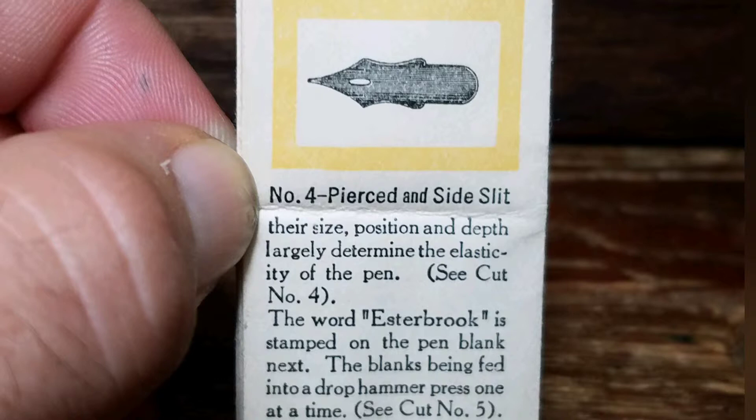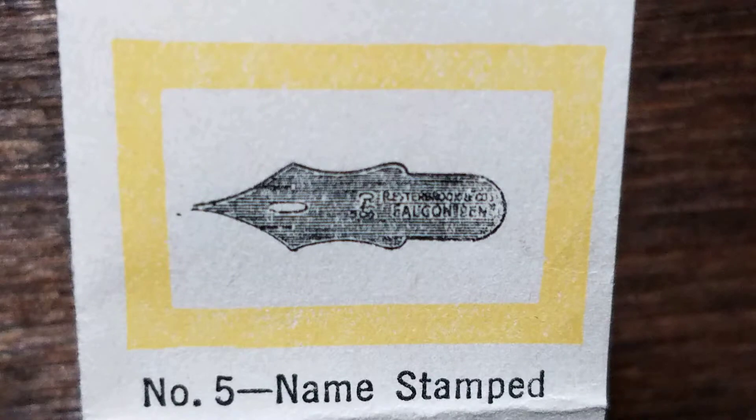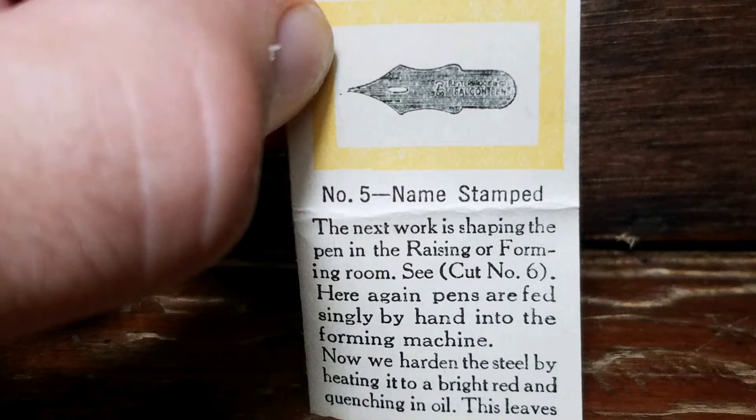The word Esterbrook is stamped on the pen blank next. The blanks are fed into a drop hammer press one at a time. Part 5: Name Stamped. The next work is shaping the pen in the raising or forming room. Here again, pens are fed singly by hand into the forming machine.